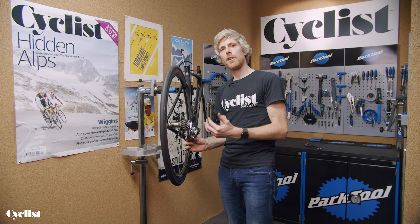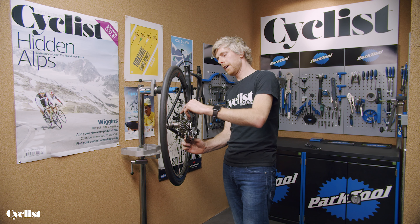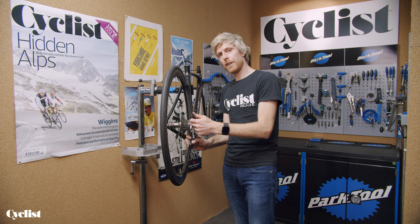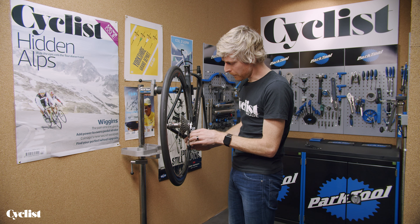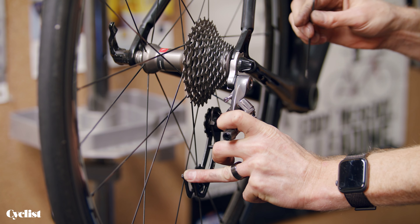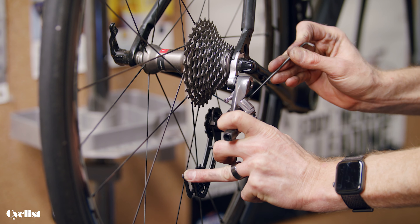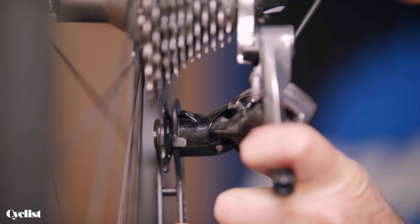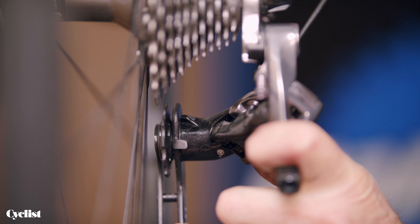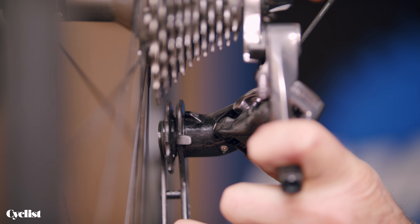All we're looking to do is adjust those limit screws. The low screw relates to the biggest cassette sprocket — the lowest gear — and the high screw relates to the higher gear. If I push that with my thumb — that's why it's really easy to do without the chain on — I can feel when that mech hits its stop, pop the allen key in the low screw, and adjust that until I achieve a point where the top jockey wheel is perfectly aligned underneath the largest cassette sprocket.